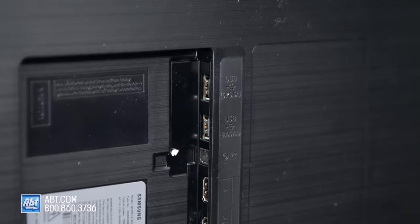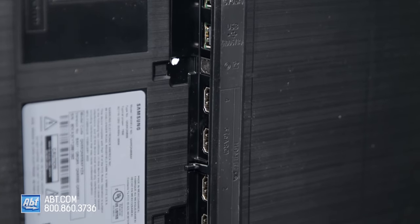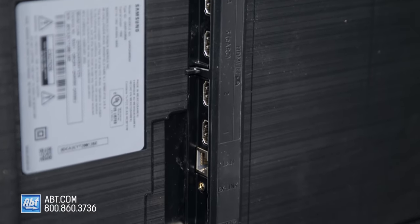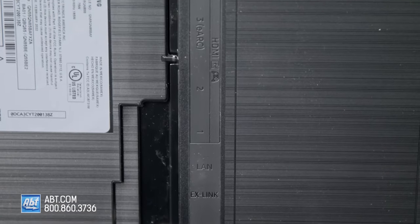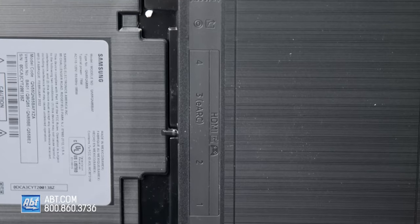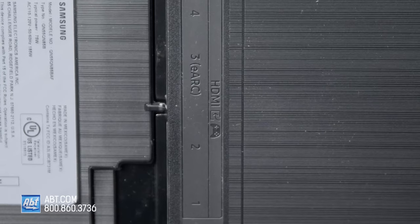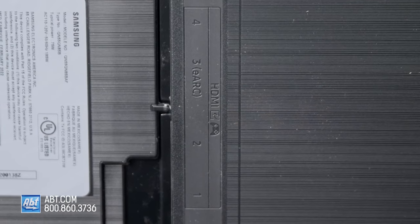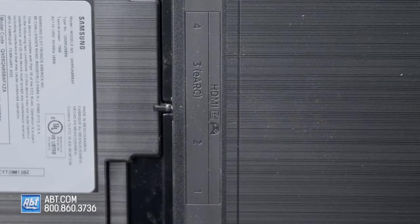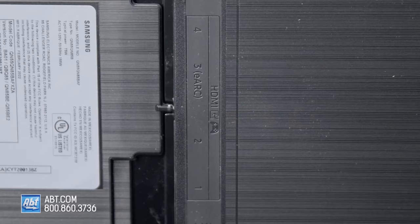On the back are all the connections. You get two USBs, optical audio, RS-232C, ethernet, and an antenna connection with an ATSC clear QAM tuner, but no ATSC 3.0 tuner. There's also WiFi and Bluetooth built in, and of course you get four HDMI connections that are all 2.1 and can handle 4K 120Hz along with variable refresh rates, which is great news for any next-gen gamers out there.